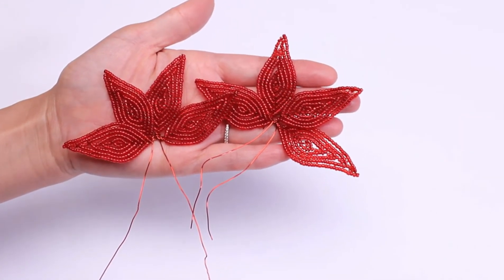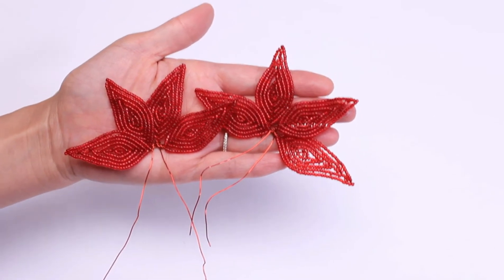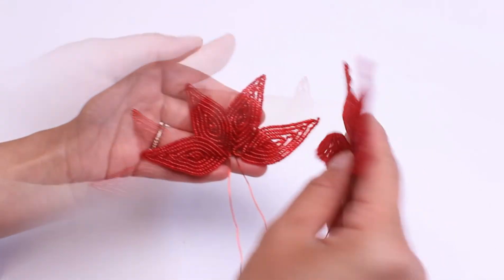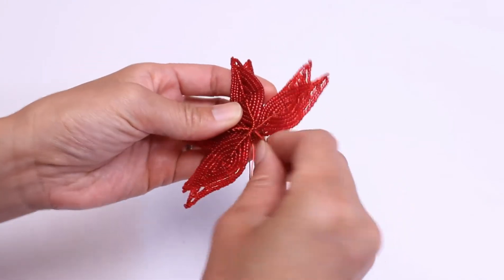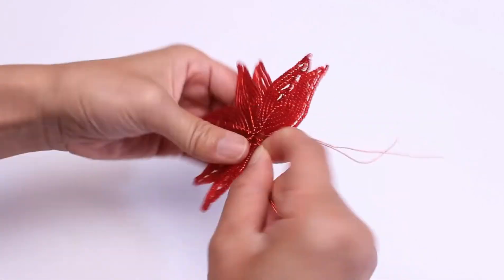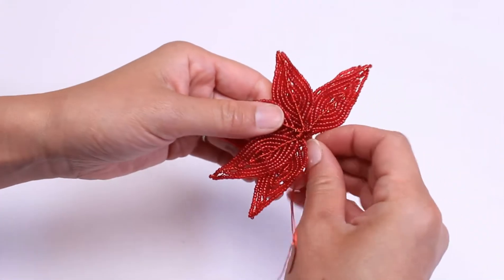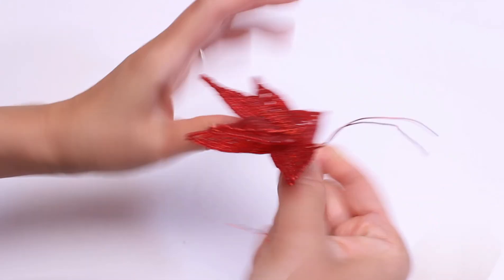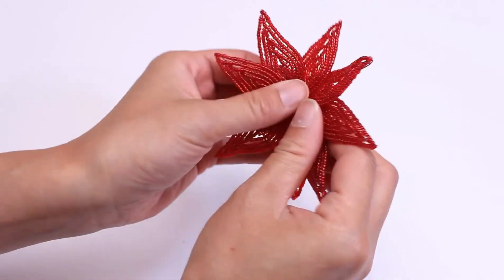Here I have the two Brat B units and I'm going to show you how to combine them together. Have the right sides facing each other, then just twist the two wires together, and then twist these two wires together and open them up.